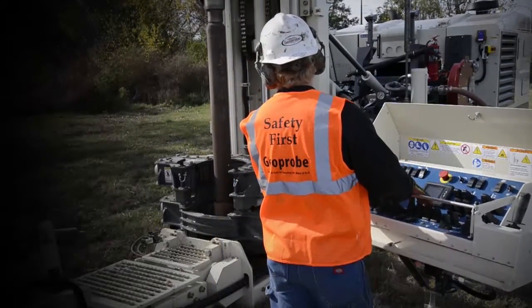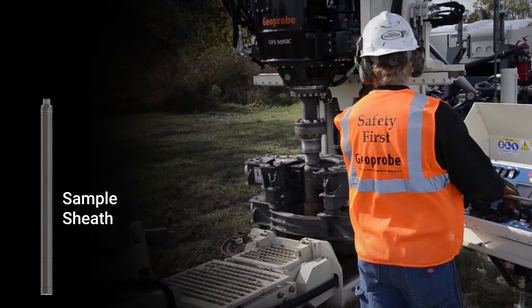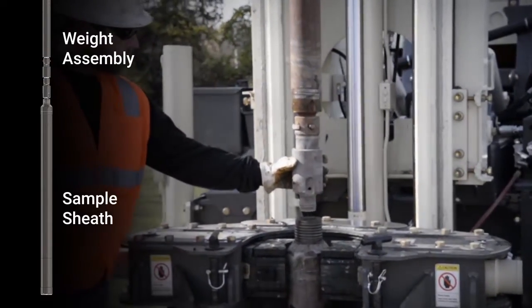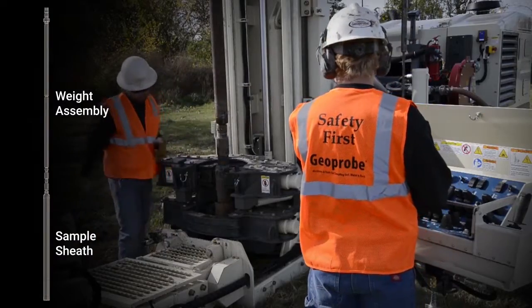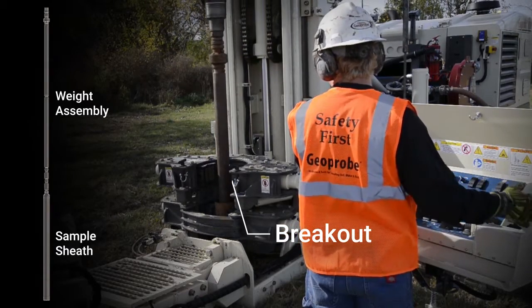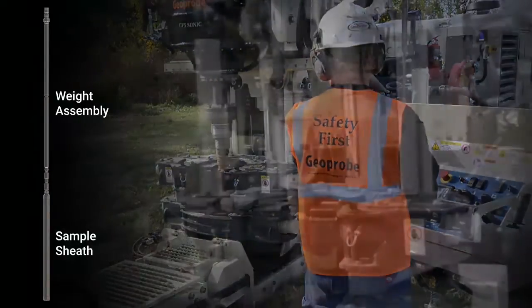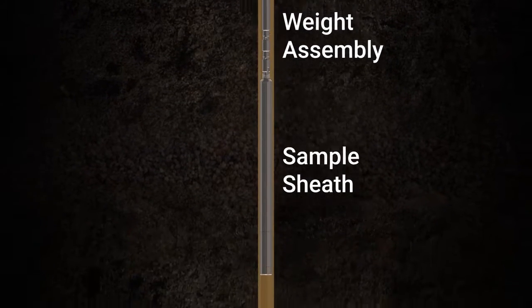To begin using the sonic weighted wireline system, an assembled sample sheath is clamped into the breakout. The weight assembly is brought in by the rod handler and then connected to the top of the sheath. The two assemblies are lowered and clamped into the breakout, then released and allowed to drop to the bottom of the casing.